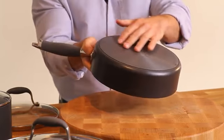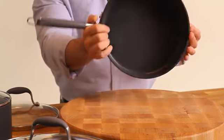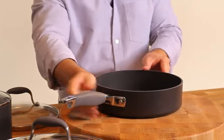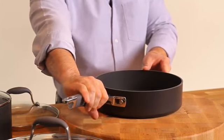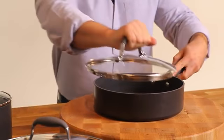The aluminum core offers great heat conduction across the bottom and all the way up the sides of the pan. Each piece has Anolon's signature SureGrip handles. Made of durable silicone, these handles are oven safe to 400 degrees, slip resistant, and are also on the convenient glass lids, which help you watch your food as it cooks.